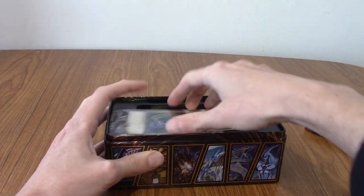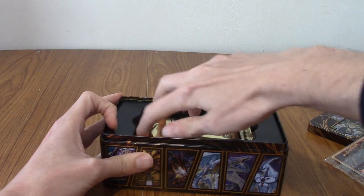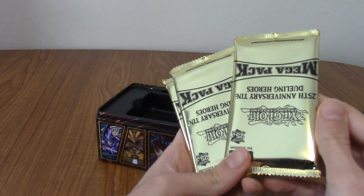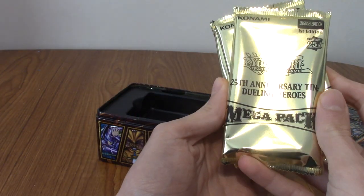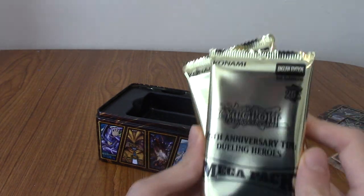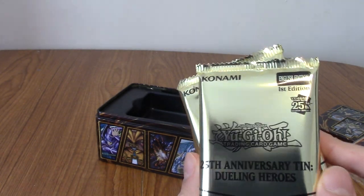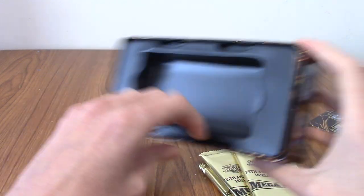It is embossed and stuff. I'm going to flip that round because I can't quite read it. And of course, we have the three 2023 Mega Packs, which are upside down. There we go — 25th Anniversary Tin, Dueling Heroes. This is a first edition. Let's go! I'm pretty sure they're all first edition, always.